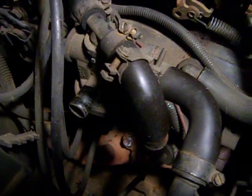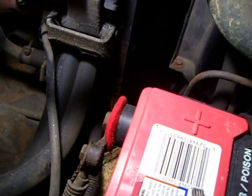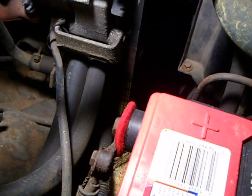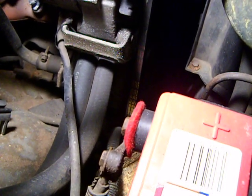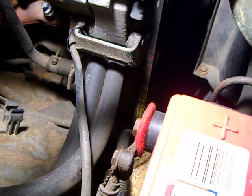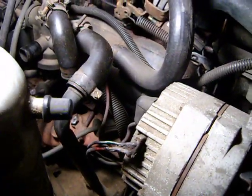Hi YouTube. Right now I'm working on stripping some of the emissions stuff off of this truck. I'm pulling off the air hoses for the smog pump — I don't know if you can see that under there, that's that big pulley. What that does is it just blows air into the exhaust system to burn the unburnt exhaust gases. It's not really necessary since this truck won't be on the road anymore.